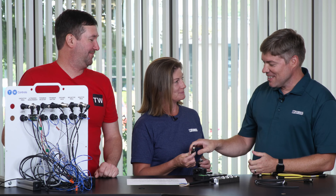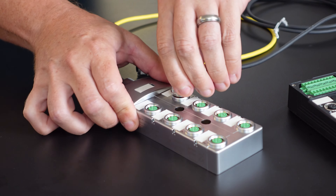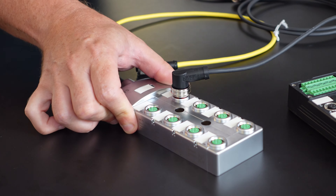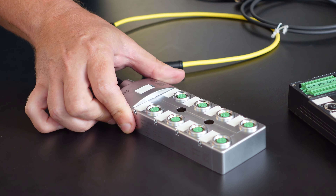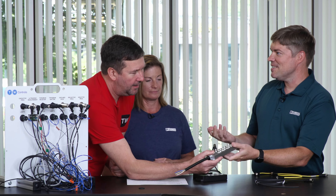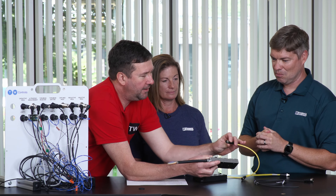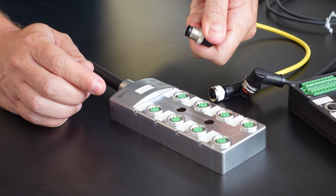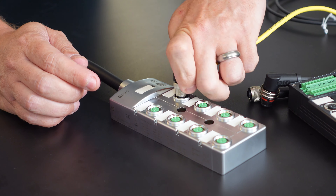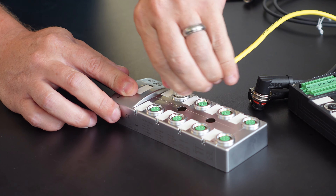Why doesn't this one have threads? This is actually the M12 push-pull. With the M12 push-pull, it's just push-on — that's your quick connection to the box. It's secure, and then to release, you just pull back on that coupling nut. It's an IEC standard, so it's going to be cross-manufacturer compatible. Wait — this can also handle a threaded one? Yes, the ports in the box are actually dual ports, so they can handle your threaded M12 or just the push-pull.